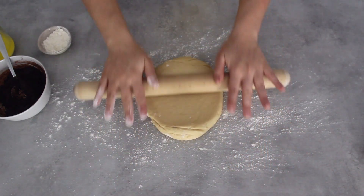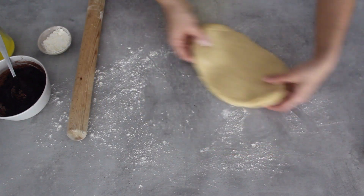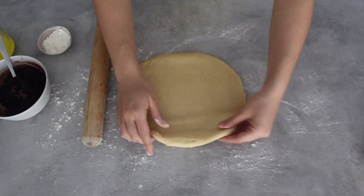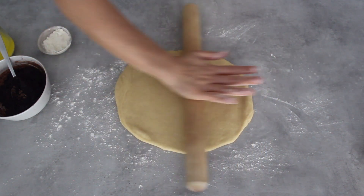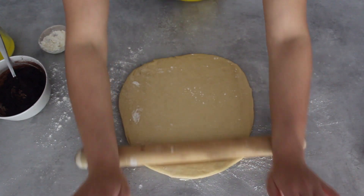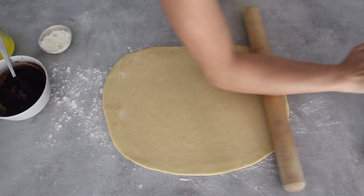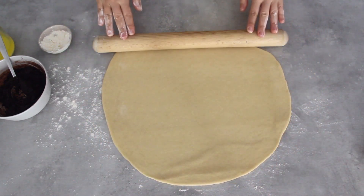Now it's time to roll out the dough. I'm going to lightly dust my surface with flour and start rolling out my dough into the most rectangular shape I can get. To get a rectangle, roll it in one direction — forward and back — and then side to side. Keep moving the dough and make sure it's not sticking to the surface. You want to roll it out quite thinly but make sure it's not too wide otherwise it won't fit into your baking tin.